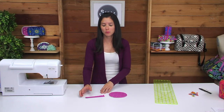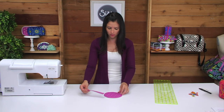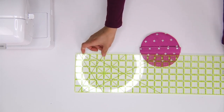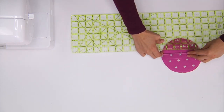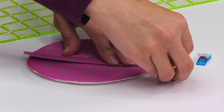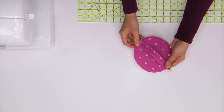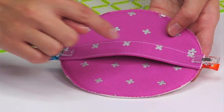Now we'll be placing that medium rectangle on one of the exterior circles — that'll be the lid of the train case. I'm placing the completed handle on the right side of the fabric and using my ruler to measure that the handle is centered. I'll use two wonder clips to secure the handle on each end. That handle has a bit of a lift, which is what we want. I'll take this over to the sewing machine and stitch down that handle on each of the short ends using an eighth of an inch seam allowance.